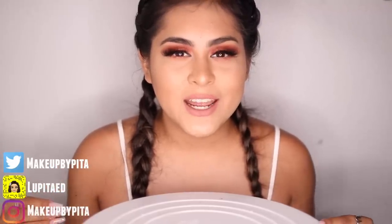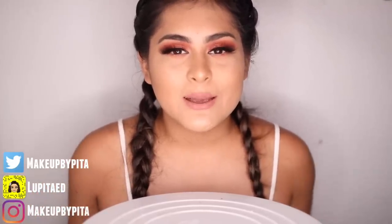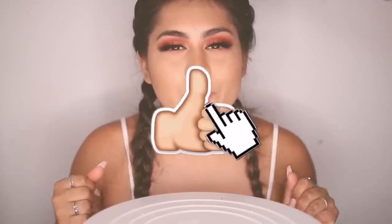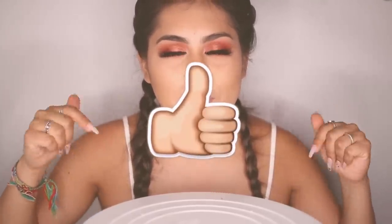I really hope you guys enjoyed it. Don't forget to subscribe so you can be part of the Pita Chip family. Also, do not forget that I have a giveaway going on — I am giving away 5 Sephora gift cards and 5 Ulta gift cards. All you have to do is show me love on all of my social medias, or you can enter in the link down below.